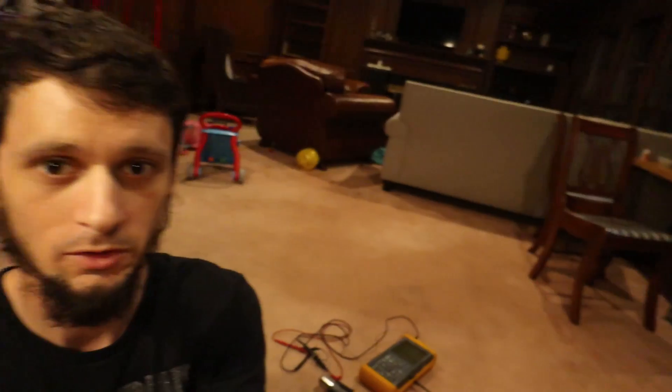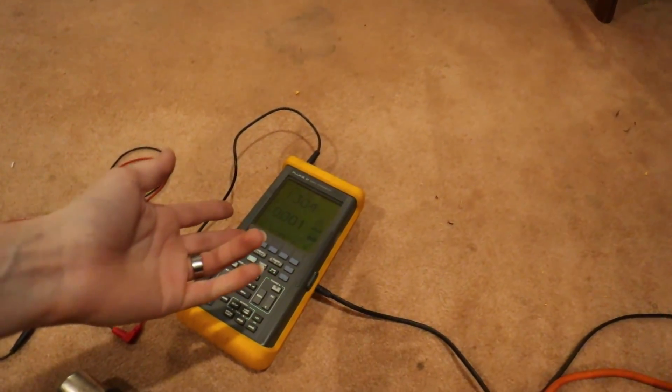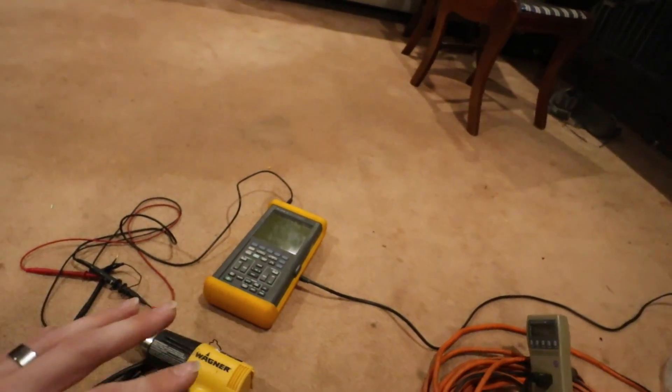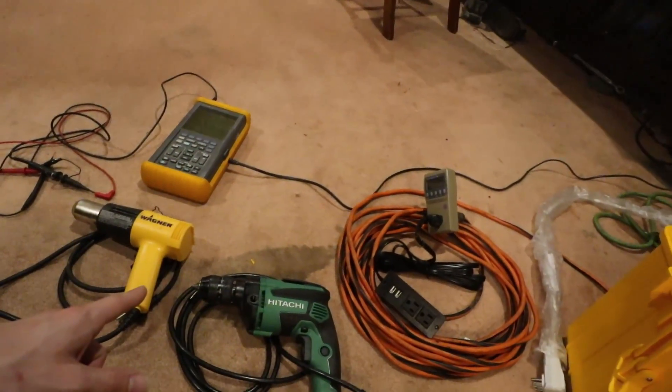Welcome to this episode of Bean Energy. We're going to be checking out a 48 volt pure sine wave inverter rated for 1500 watts continuous, 3000 watt surge. A few of the things we're going to do today is see what the sine wave looks like, what the voltage looks like when it's idling and when it's under load, and what kind of load we can put on it.